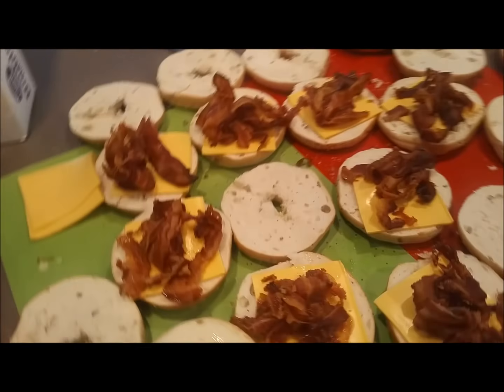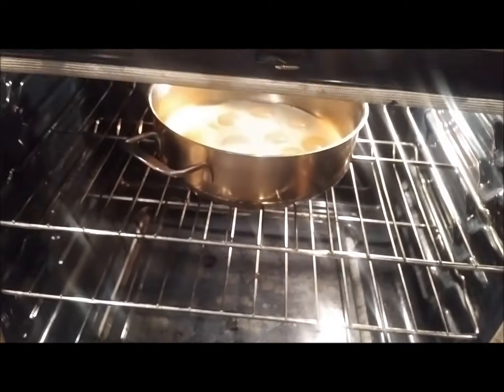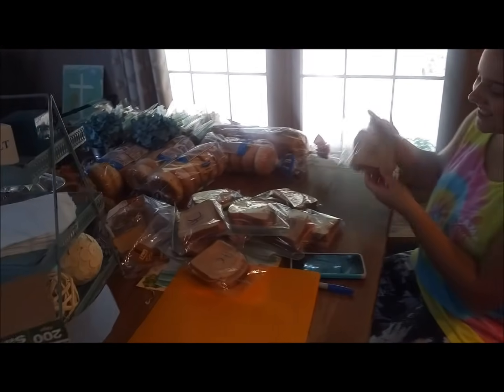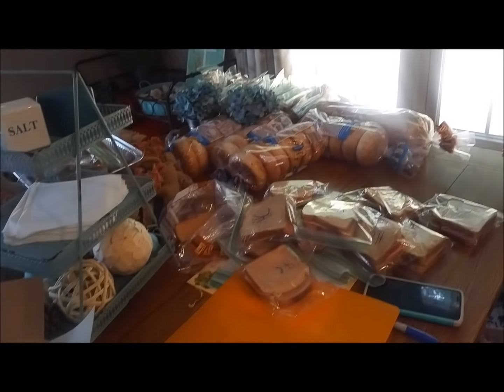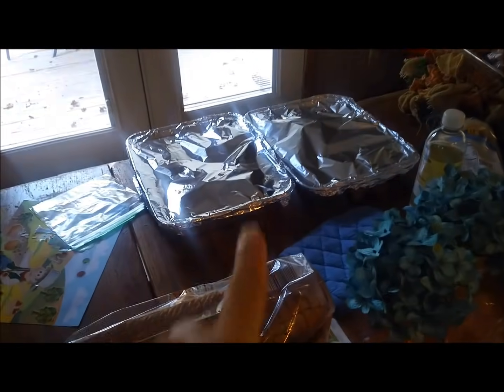Now we're on to breakfast foods - making egg, bacon, and cheese bagels. I'm also doing French toast at the same time. These are English muffins in muffin cups with bacon on the bottom - I scrambled the eggs, poured them on top, and sprinkled cheese. I've got four or five bags of those done. Lauren is making sandwiches - about 12 ham and cheese and 40 grilled cheese. We also did two pans of sliders.